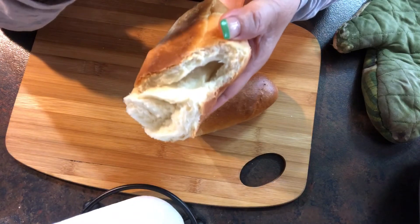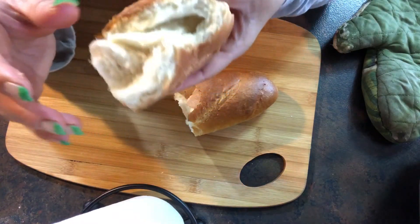Can you hear the crackle in my mouth? So good.